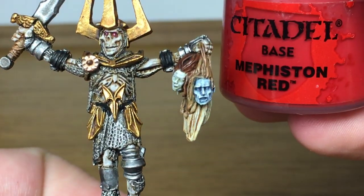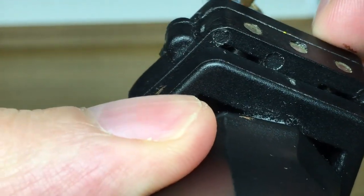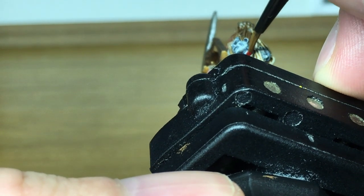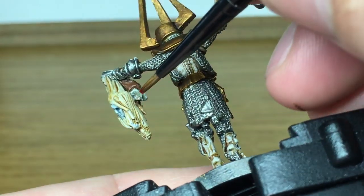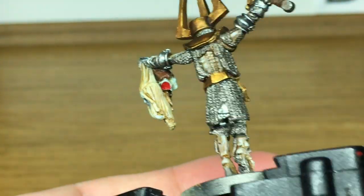Next I'm going to use a little bit of Citadel Mephiston Red. I'm going to use that to paint up the open wound where the necks would have been, and the open mouths too. Once we've finished the hands and the hair and all that kind of stuff, we'll be coming back to bloody these up a little bit — get a little bit of gore on there to make them look a bit more horrible.